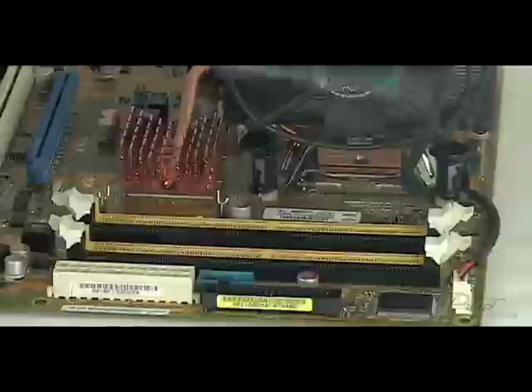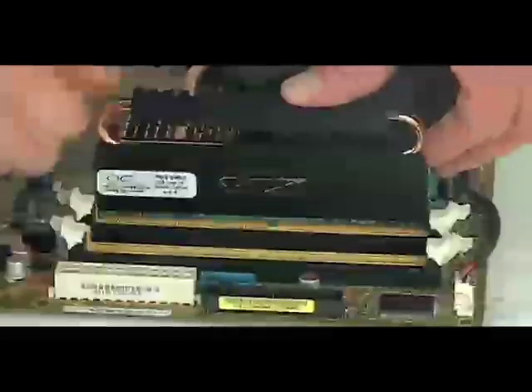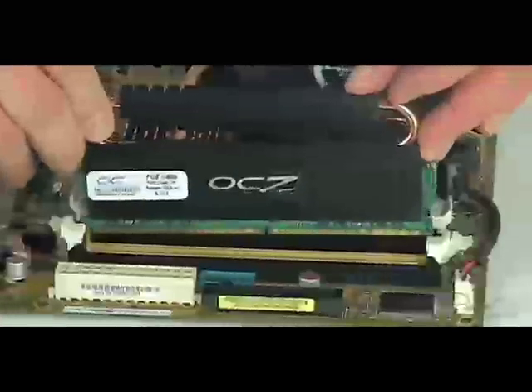Next, we're going to install the new memory modules. To do so, just line up the memory module with the socket and push it into place. The tabs on each socket should automatically clip into place as you push the memory module in.